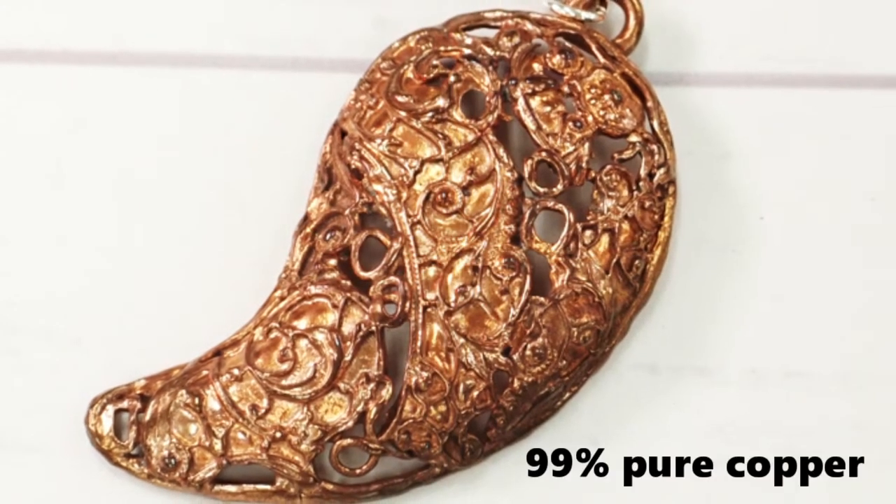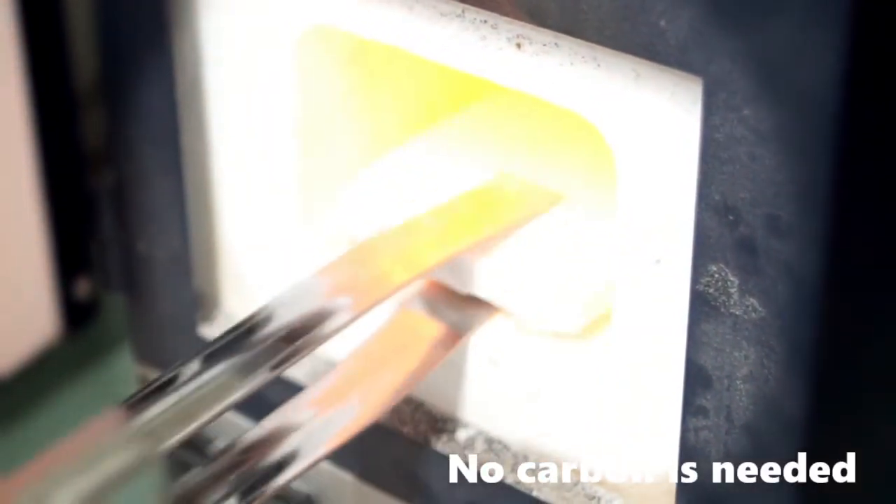After firing, it turns into pure copper, containing more than 99% pure copper. Open-shelf firing is available — no carbon is needed.